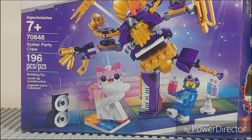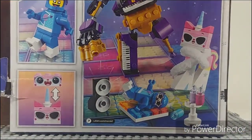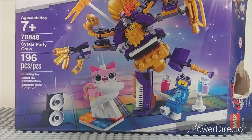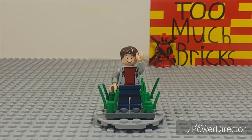The price-to-part ratio is pretty good, and you can switch the Unikitty faces out. I just don't really agree with that price point. But I mean, what are you going to do — it is just a Sistar Party Crew, ages 7 and up, set 70848, 196 pieces. I do like the set, but again, don't really agree with the price. And that completes it for this set review.